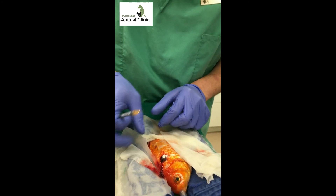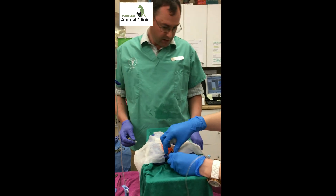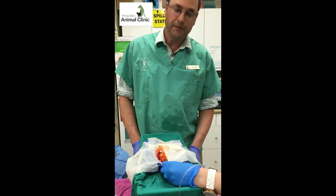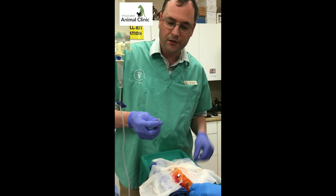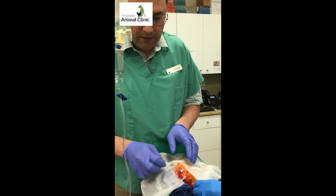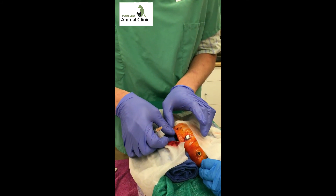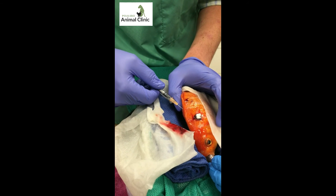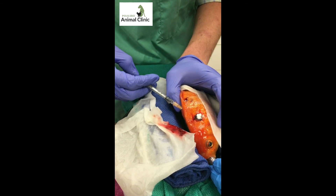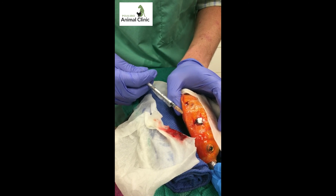I'll cover her back up and keep her nice and moist. She'll also get an injection of an opiate for pain. I'm going to give it also as an injection — going into her dorsum on the other side so that I don't do two injections into the same spot. I'm going to put it beneath a scale.